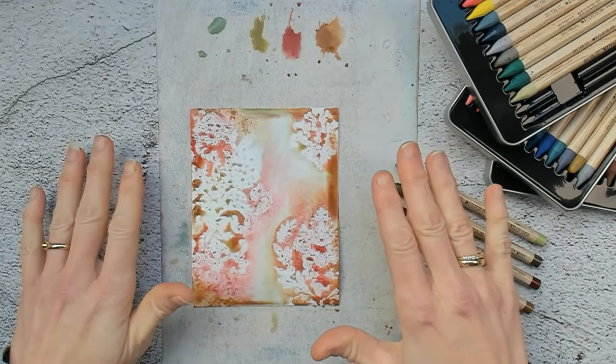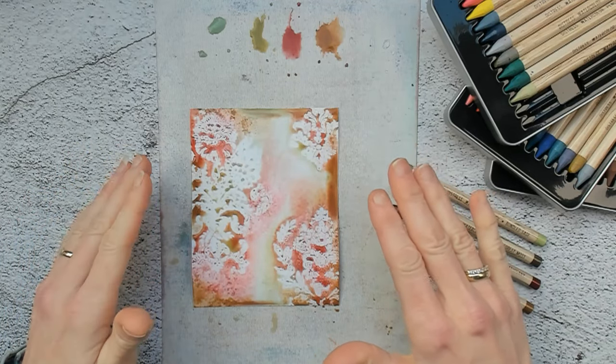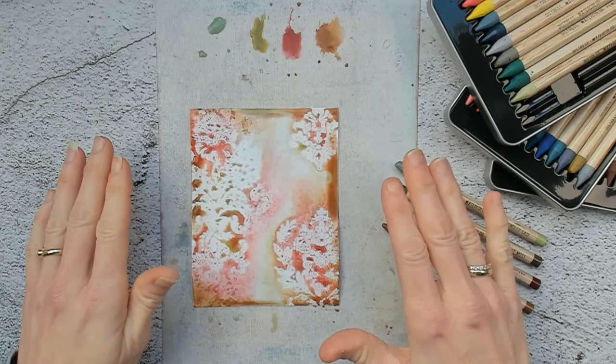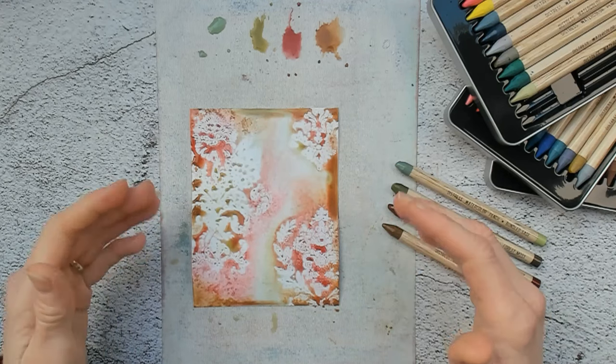So now I added my first layer of color. I will let this dry, or you can heat dry it if you want to. After that I will take a look on how to go even further — maybe add an extra layer of color or do some splattering.